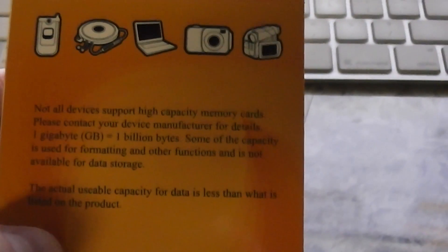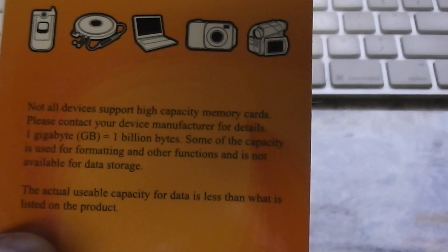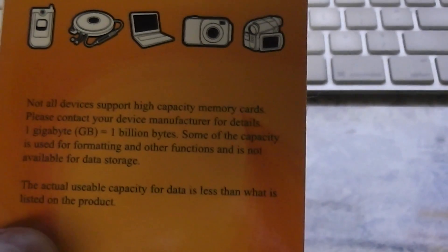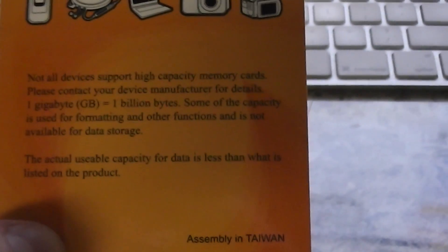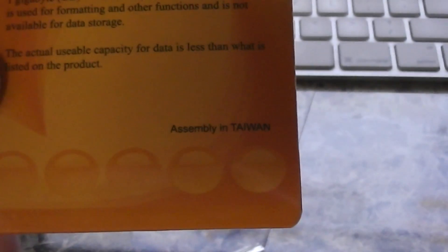On the back of the packaging it says: not all devices support high capacity memory cards — please contact your device manufacturer for details. One gigabyte equals one billion bytes. Some of the capacity is used for formatting and other functions and is not available for data storage. The actual usable capacity is less than what is listed on the product.